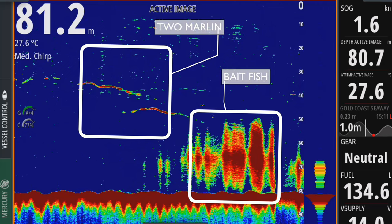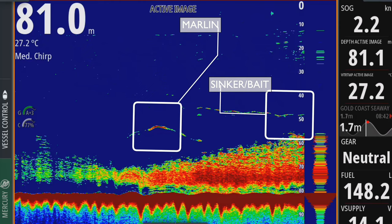I'm targeting these fish off the front edge of bait schools. The majority of the marlin are coming through anywhere between 30 and sometimes down to 70 metres. I like to set my baits around that 50 metre mark, sometimes about 45.